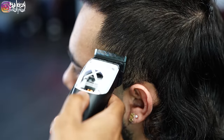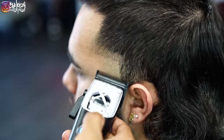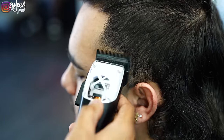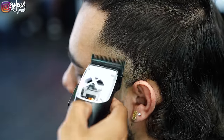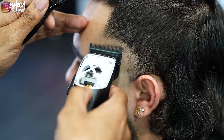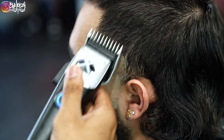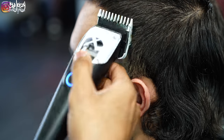Now switching to a different set of clippers, using my Stylecraft Instinct X with the lever open, I'm going up about an inch, making sure I stay in that triangle-like shape. Then switching over to the one guard with the lever open, same thing — going in that triangle-like shape, going up about a half inch.